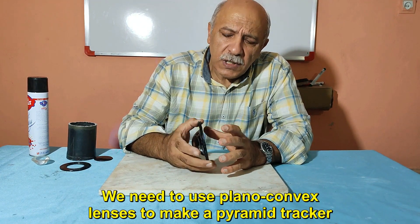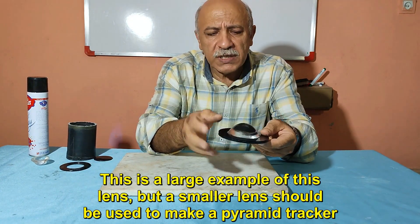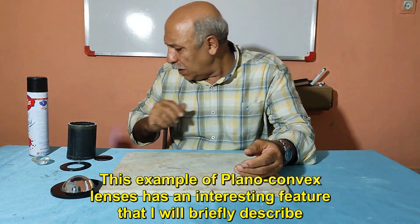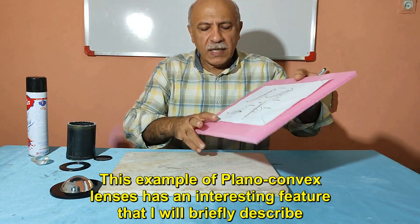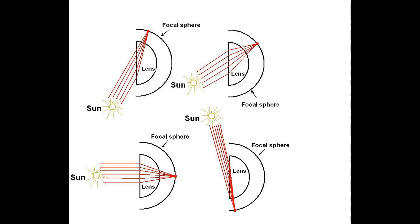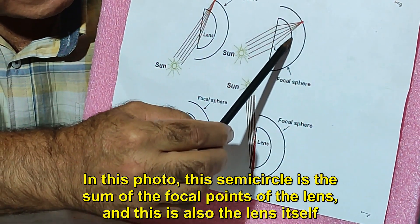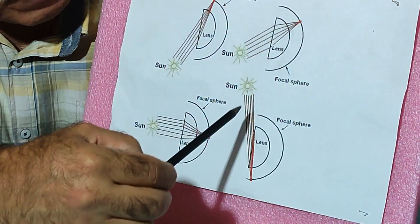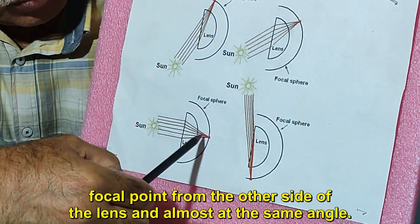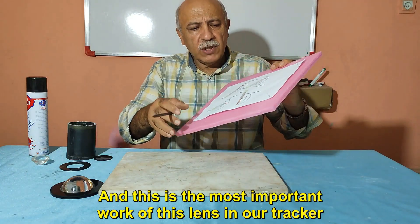We need to use planoconvex lenses to make a pyramid tracker. This is a large example of this lens, but a smaller lens should be used. This example of planoconvex lenses has an interesting feature: this semicircle represents the sum of the focal points of the lens. Sunlight from any side that hits the flat part of the lens hits the focal point from the other side at almost the same angle. This is the most important property of this lens for our tracker.